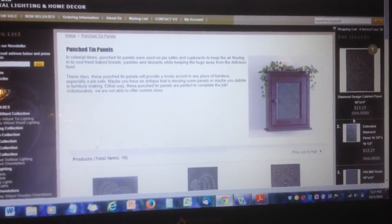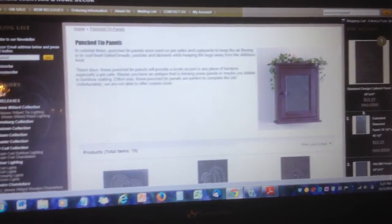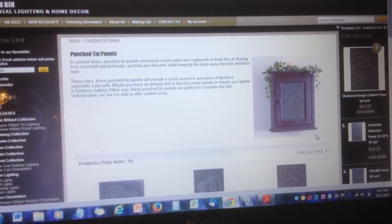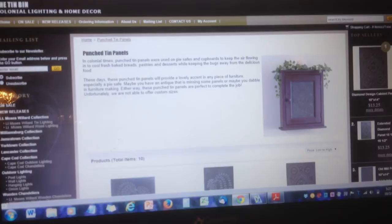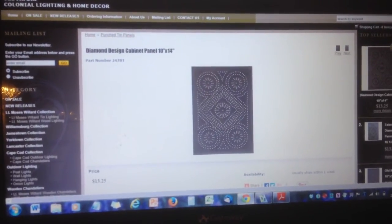The cabinetry portion of this project is a tale for another day. Today I'd like to share the decorative portion with you. No one knows exactly how old the art of pierced tin is, but it came to our shores with the first colonists, and we've been punching designs into sheets of tin ever since.